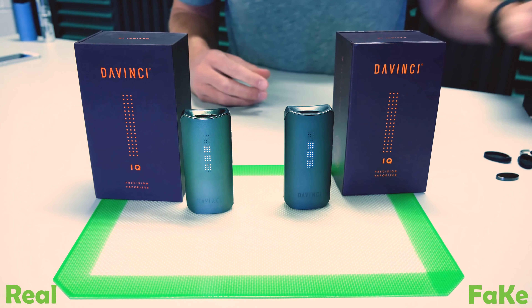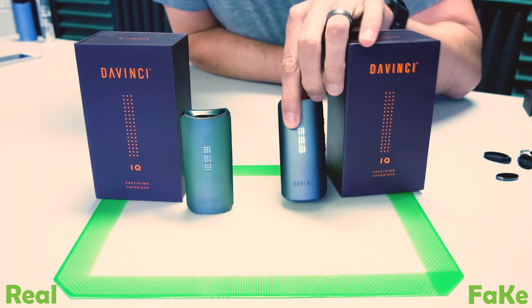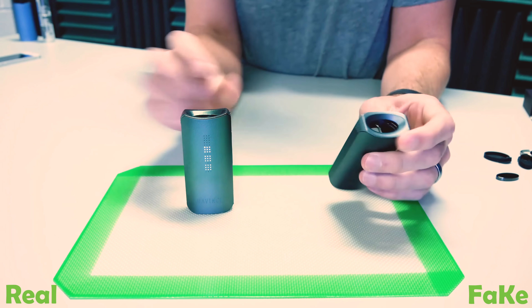Just to recap — things to look for: the box is a lot shoddier, that was the dead giveaway for us. The vaporizer itself, the parts feel looser and more wobbly. The fake's user manual still mentions connecting to the app and gives instructions, but it does not actually connect to the app. That doesn't mean future ones won't — newer versions of counterfeit vaporizers are being sold as working with the app. There are even third-party knockoff apps being submitted to the app store. For now they don't connect and I don't think there's Bluetooth in there, but that doesn't mean that's always going to be the case.